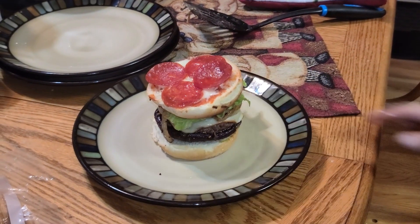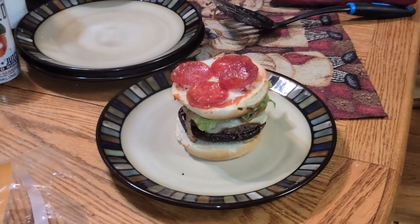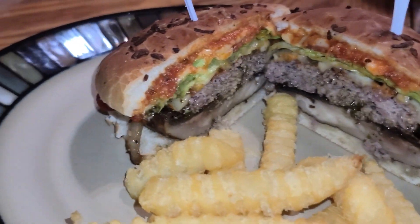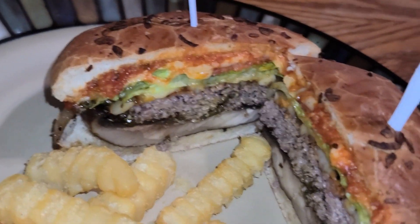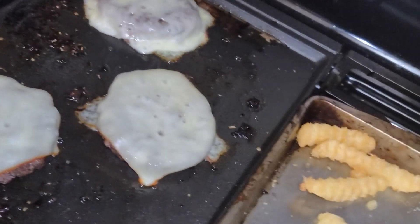So that's how it looks. You can eat it like that or you can flip it over. And there it is cut — look at all that portobello mushroom, then the burger, the onions, and the pizza toppings.